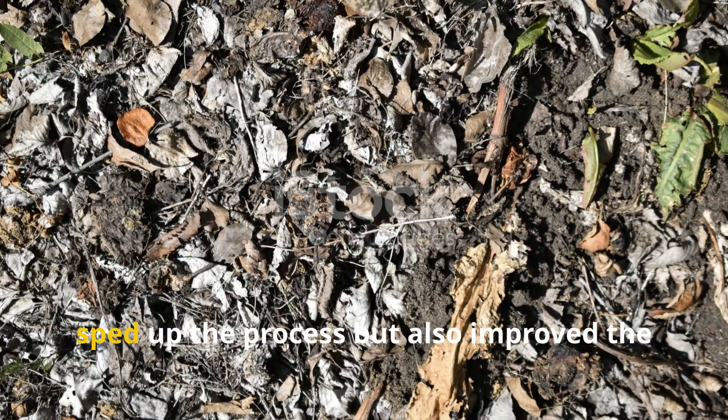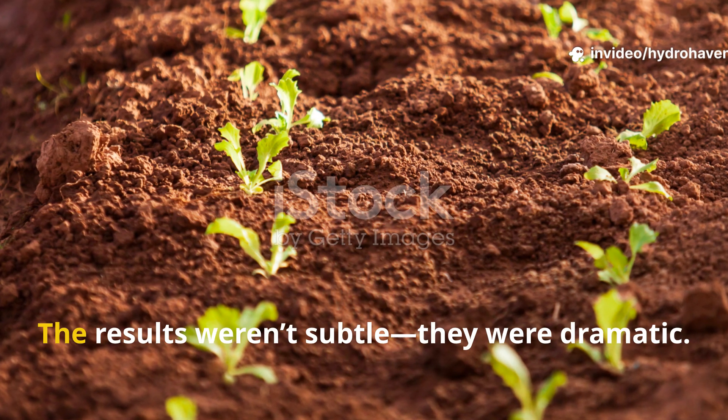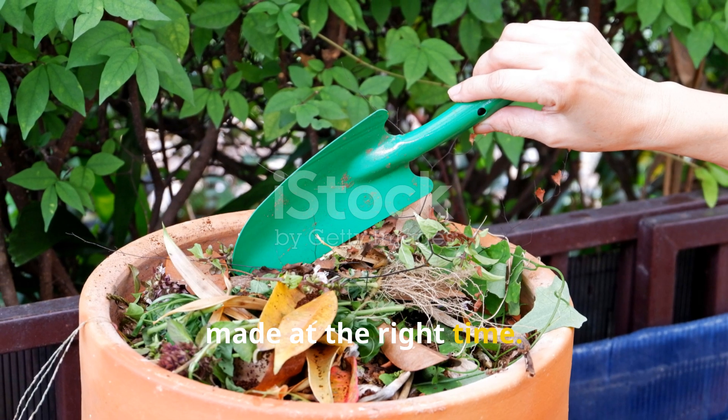Adding it to my compost pile not only sped up the process but also improved the quality of everything that followed. The results weren't subtle — they were dramatic. And all it took was one small addition made at the right time.